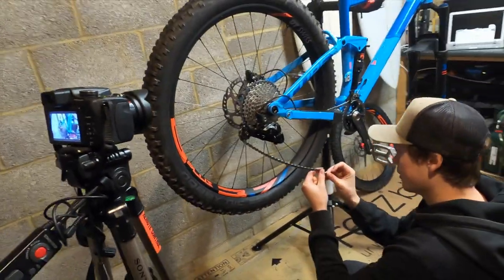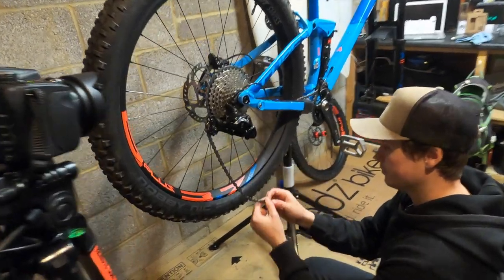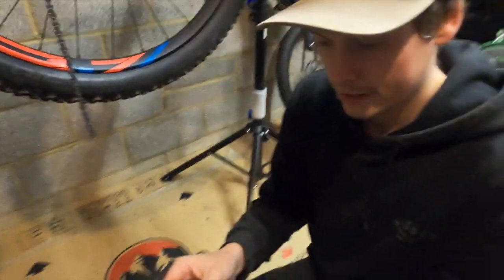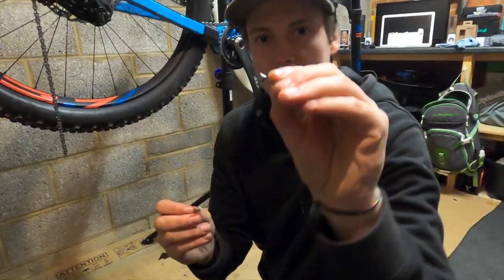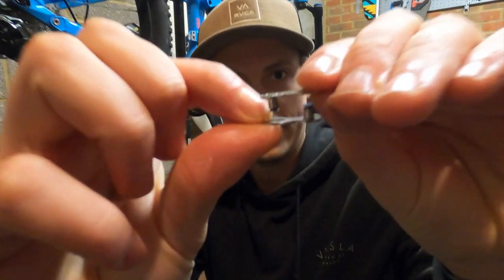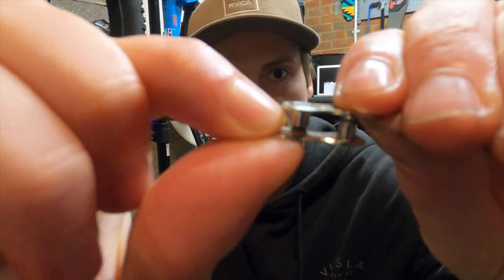So we're now going to fit the quick link. What the quick link does is you've got two bits that are exactly the same and they fit into each other, then pull tight so that they're secure.